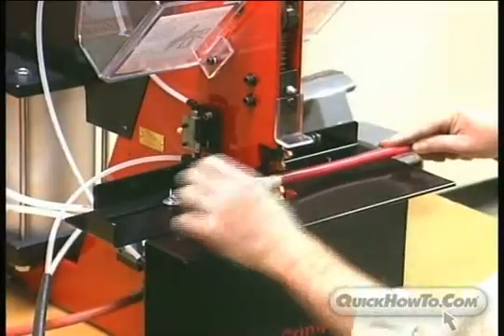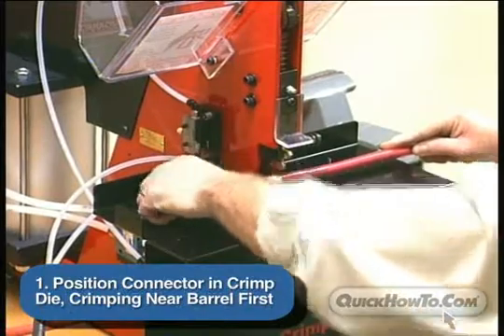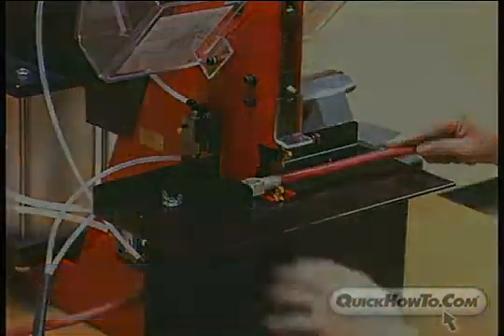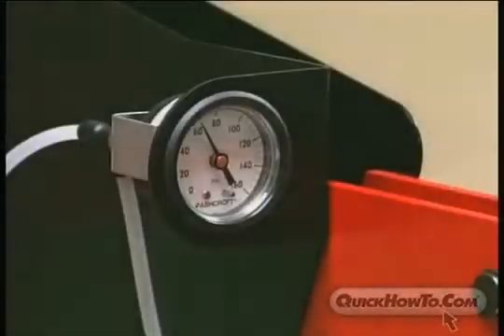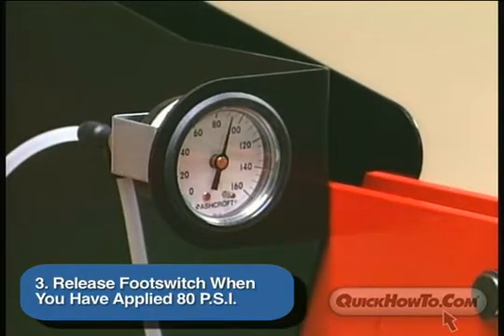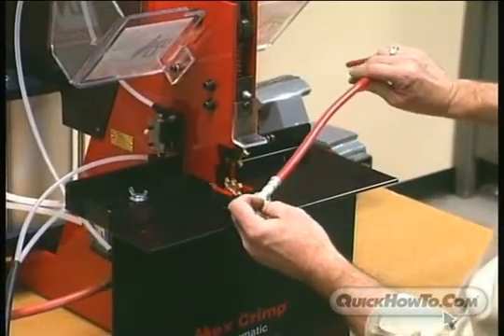Repeat the steps you took in performing the first crimp: 1. Position the connector in the crimp die, crimping near the barrel first. 2. Use the foot pedal to execute the crimp. 3. Release the foot switch when you have applied 80 psi. You have now completed a double crimp that exceeds both UL and SAE requirements.